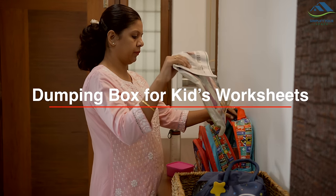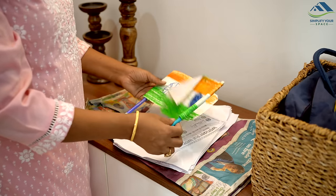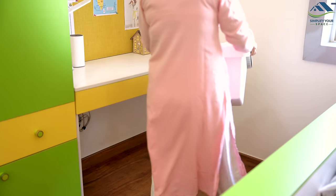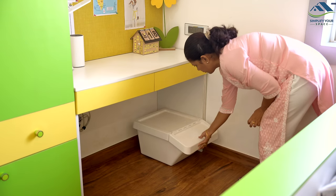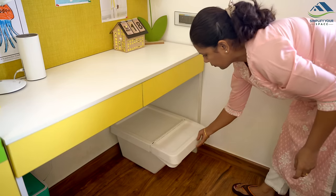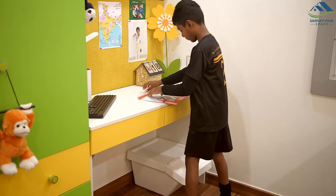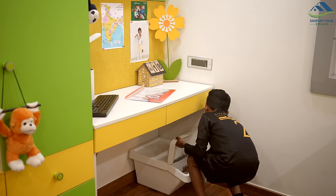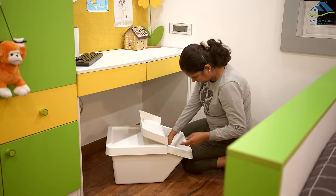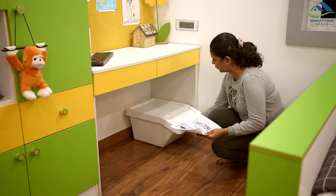If you have school-going kids, they likely bring home various worksheets, art projects, paintings, or group pictures regularly. These papers can easily become scattered and pile up. Consider placing a dedicated dumping box in your children's room or near the entrance of your home. Whenever your children bring home papers from school or create artwork, encourage them to place these items directly into the box. This keeps all surfaces clutter-free, and if you ever need to find a specific paper, you'll know exactly where to look.